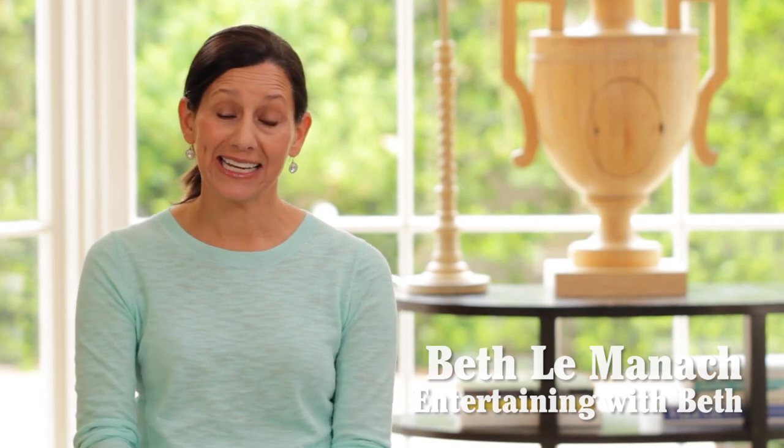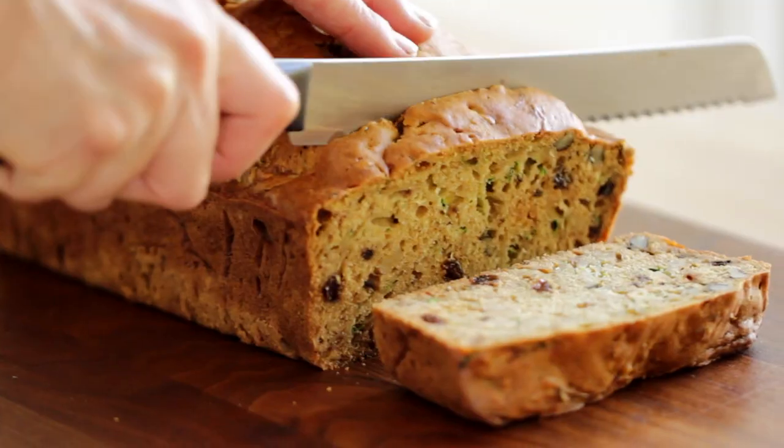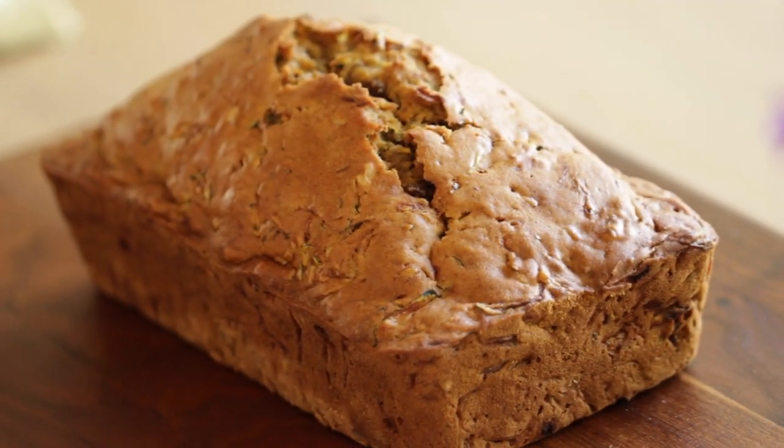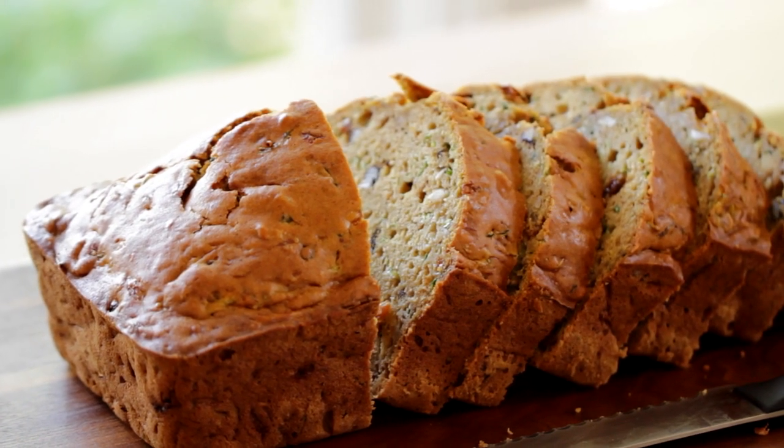Hey guys, today I'm going to show you how to make a fantastic zucchini bread that is light and moist and flavored with so many great spices. It's also a great thing to tuck into the lunchbox. So moms, if you're looking for some other snacks to serve your kids, this is a great one.